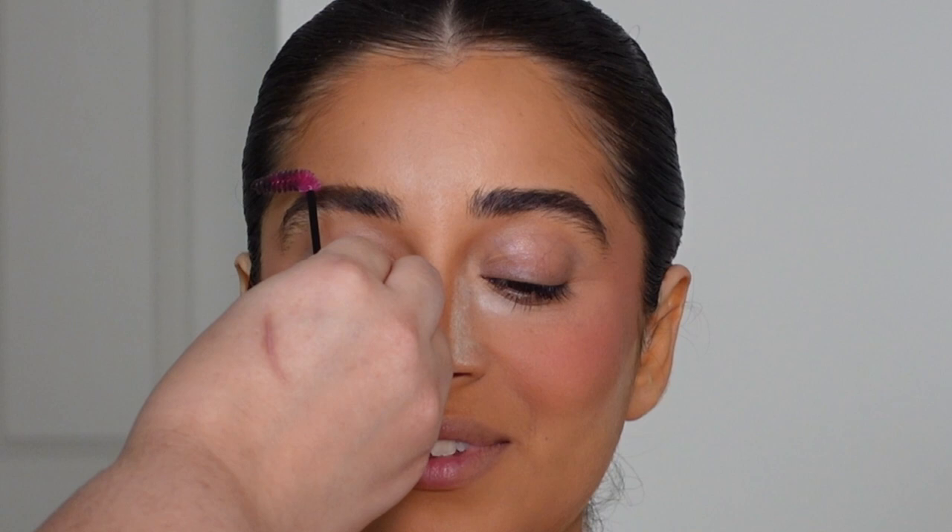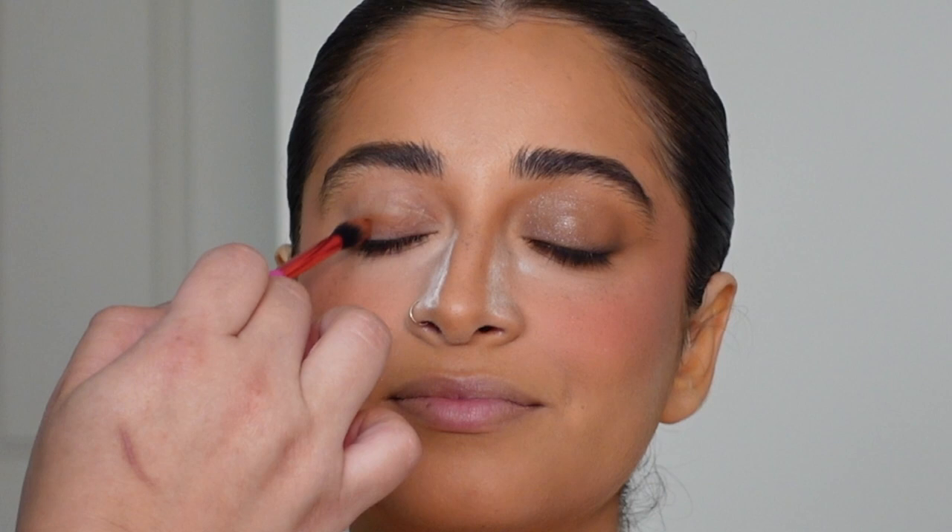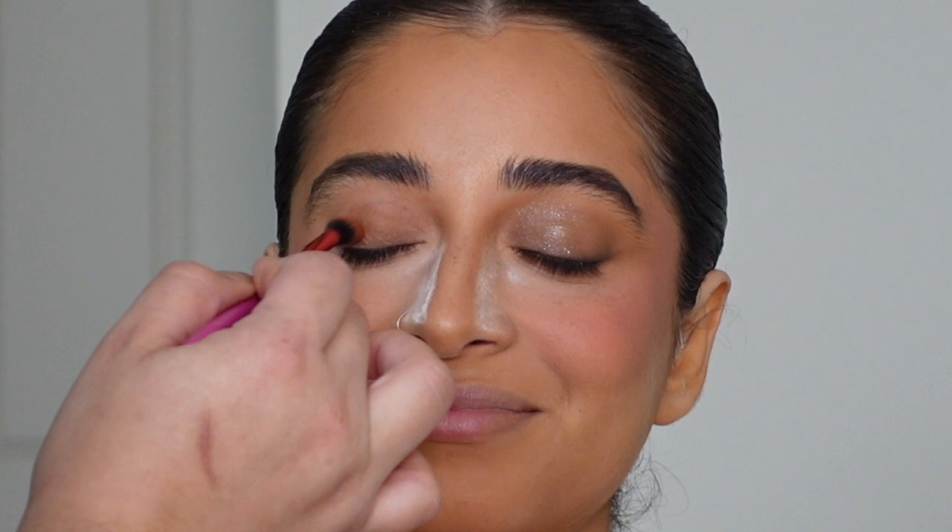Then I took some tinted brow gel — this is the Essence one, I love it. It adds a little bit of fullness and I just added it to her eyebrows. I like to keep the eyes pretty simple. I'll do more smoky or intricate glam looks if requested.